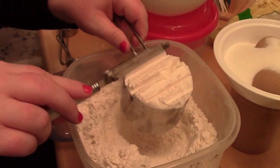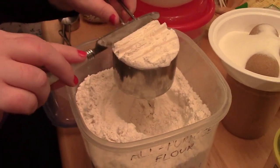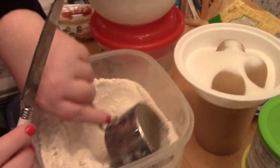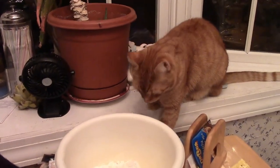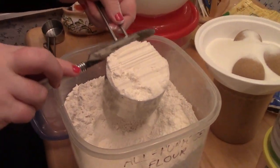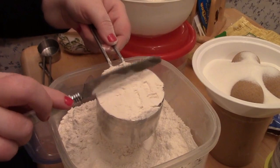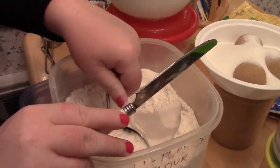Now we're getting the ingredients — some of the flour. Put that in the bowl. Here's a helper kitty. What kind of cookies are we making this time? Coconut white chocolate chip.